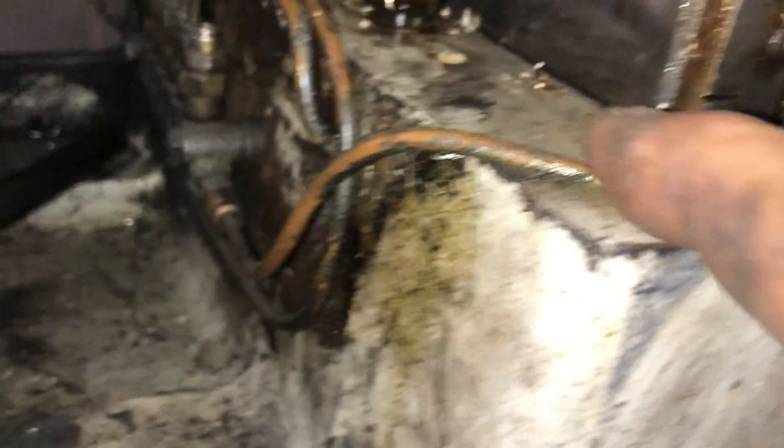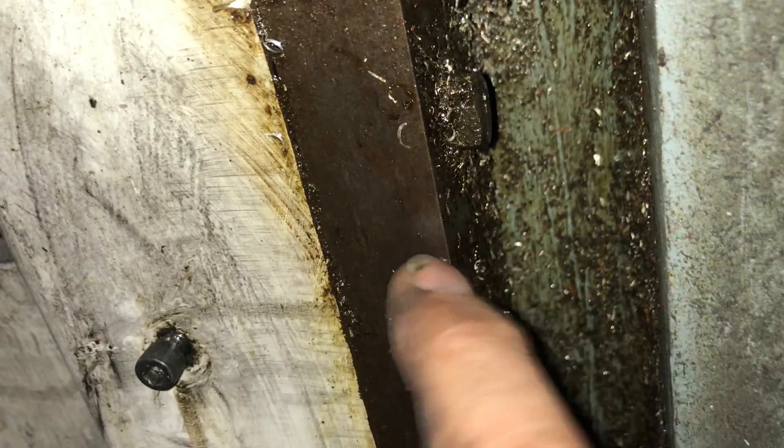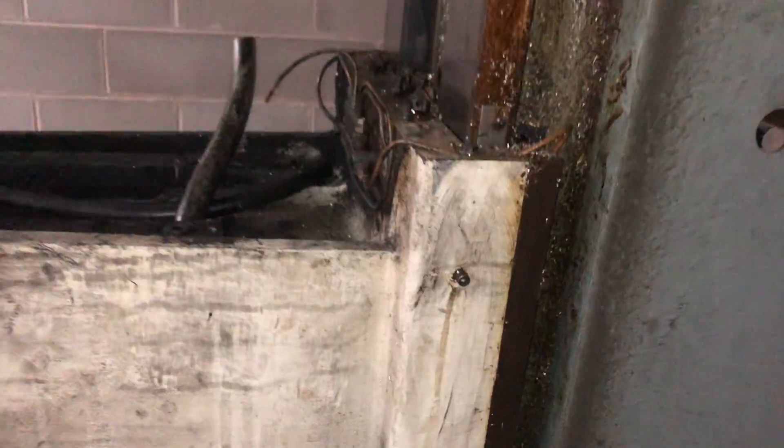I'm going to loosen this bolt and detach it so that it comes with the block. We have to do this on both sides.